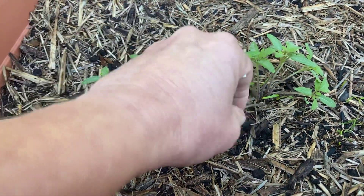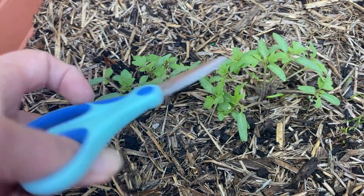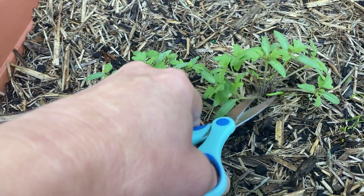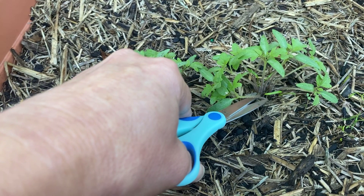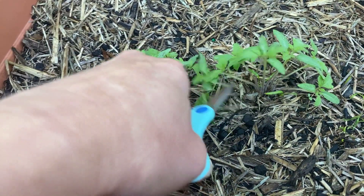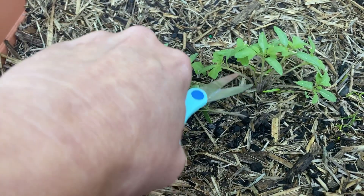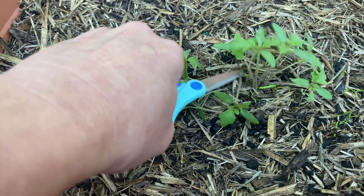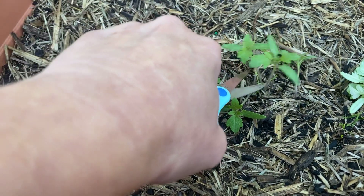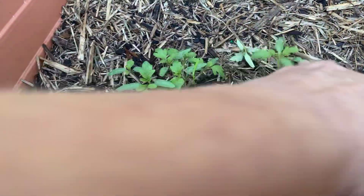What we do here, rather than trying to pull these out because they're so close together, is get a small pair of scissors and just snip off the plants that you don't want, because they won't grow back. Just go ahead carefully, being sure not to snip off all of the plants because you want to keep one. Generally it's a good idea to keep the strongest one — there's one here in the middle that's very strong, so I'll keep that one and snip off the ones around the outside. That way you end up with one nice big tomato plant.